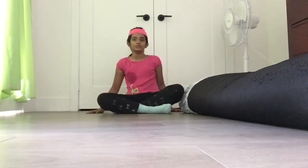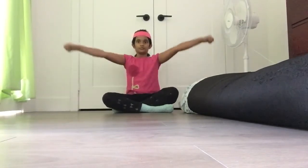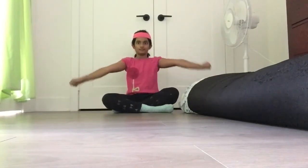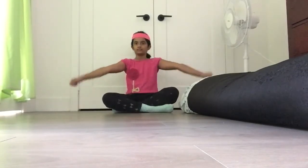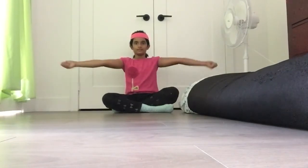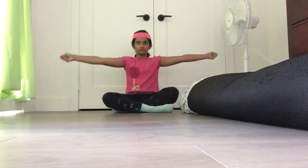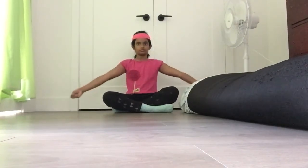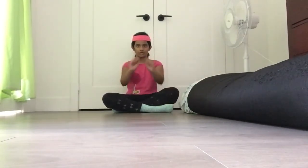Now we're going to do a few arm circles. Let's get started — you may know this exercise, you may not. Rotate. Good job.